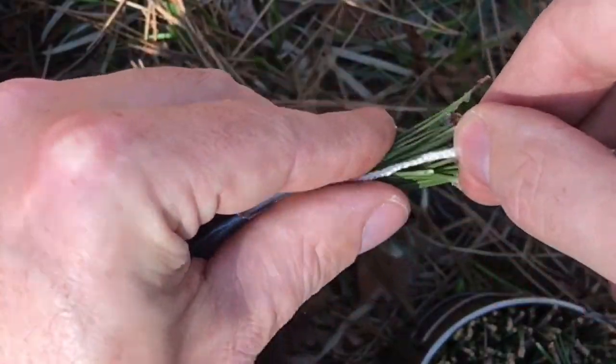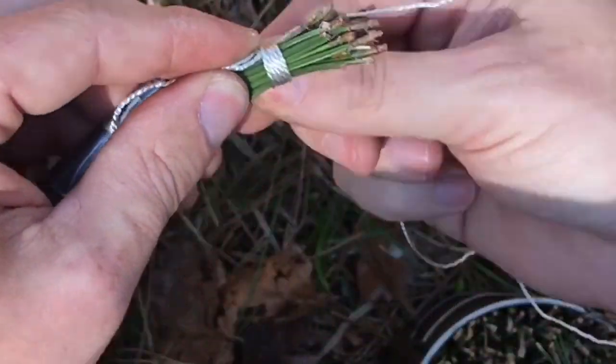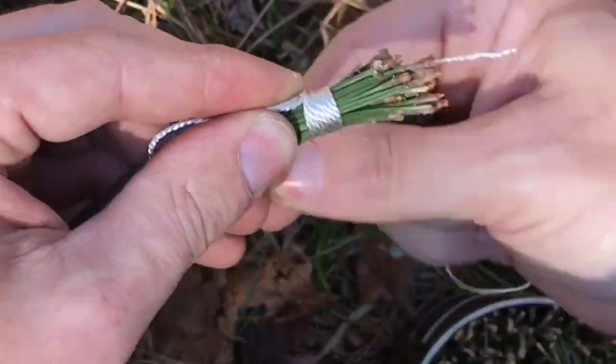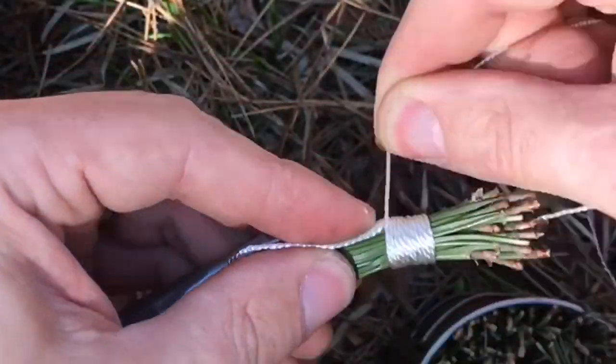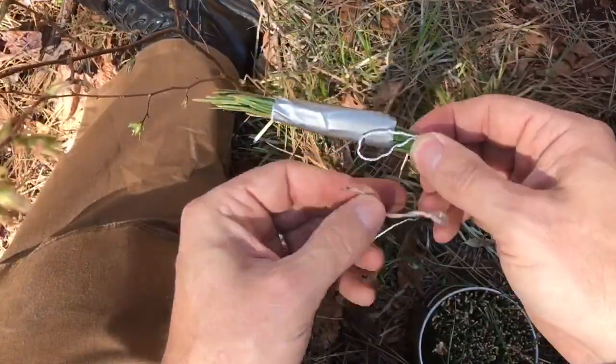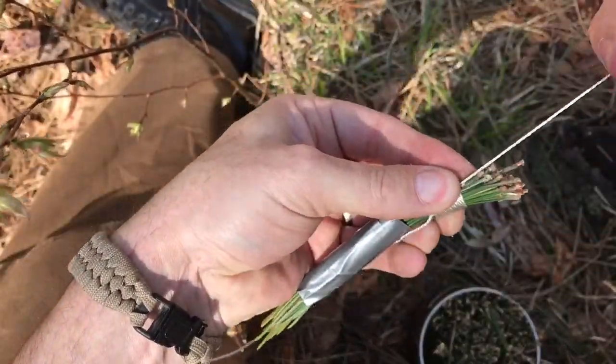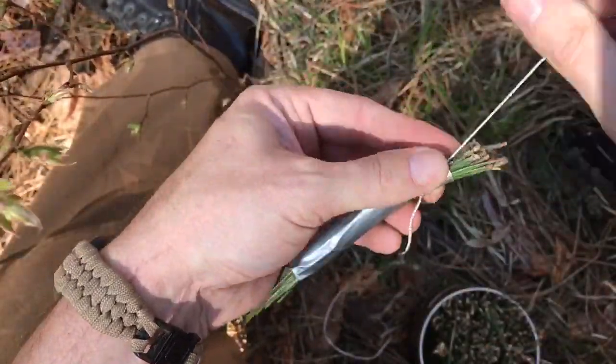Once you have your barrel full of needles all facing the same direction, wrap the ends, cut off the jagged parts, and start to bend this thing around itself so it creates a spiral shape. The bigger your spiral the bigger your surface area of whatever you're making, and then eventually you can bend it upwards and it'll start to make a basket shape.